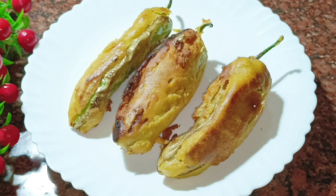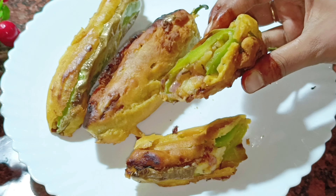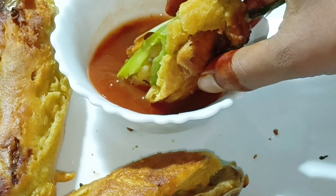I am going to try this and enjoy this. I hope you enjoy this recipe and enjoy this video.